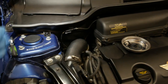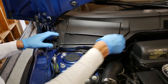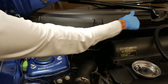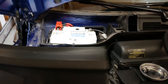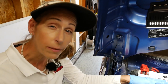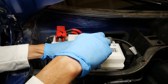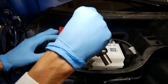Next we remove this rubber strip, just pull it back far enough — we don't need to take it completely off — and set it out of the way. Then we work this panel up; it has a couple of little snaps that have to come up and one up here as well. Carefully lift it out of the way and set it aside. Now we can go ahead and remove the battery clamp — everything is 10 millimeter — and loosen it up.